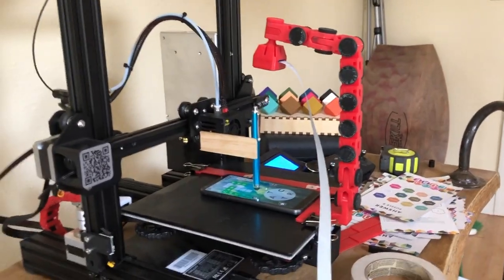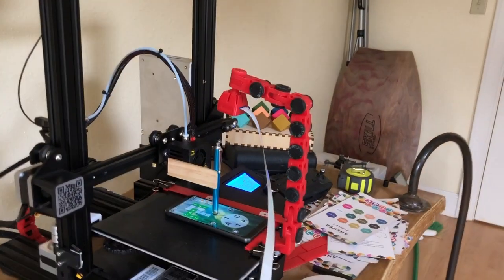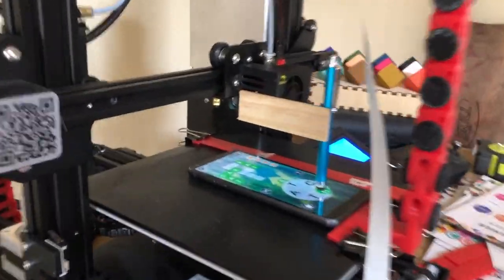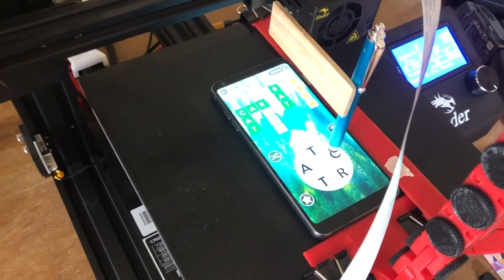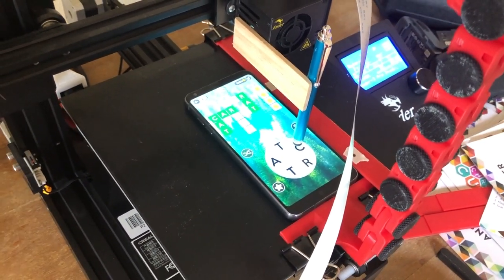This is the first test. We're going to have it tap the location of the letter R on here. Three, two, one. Yeah! It worked! Alright, in just a moment here we're going to be playing this game. Oh, this is going to be incredible.